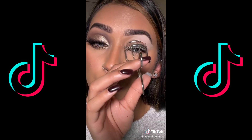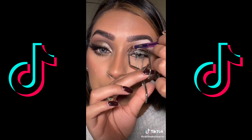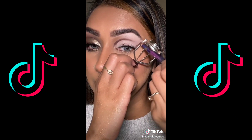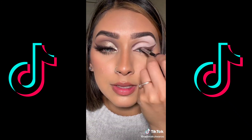Placing the curler right in the inner corner to create the cut crease. With the pencil brush, I'm going with the shade Noble. You should have something like this. Using the side of the curler for the wing — same shade — and we're going to trace. You should have something like this. Now I'm going to trace the lash line.